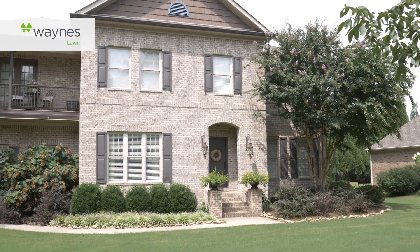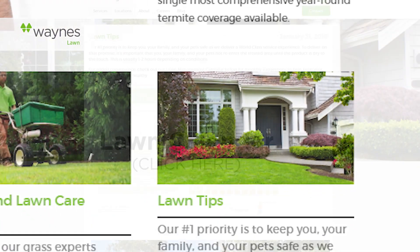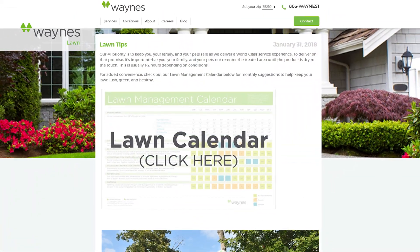Summer is almost over and it is time to get our lawns ready for their winter's nap. As long as your lawn is actively growing, we need to make sure we are cutting it every five to seven days. But we may be able to stretch that timeframe out as fall approaches and turf growth slows. See Waynes.com for our guide to mowing by the holidays.